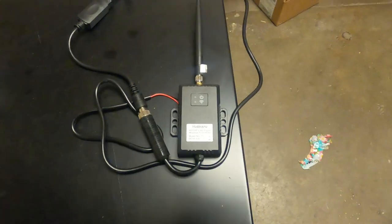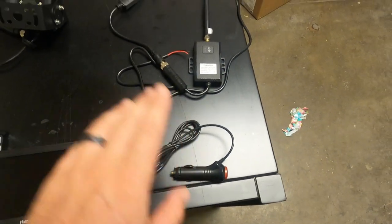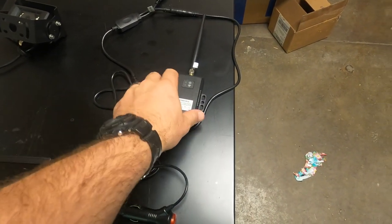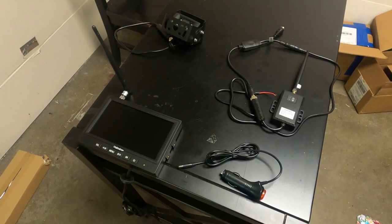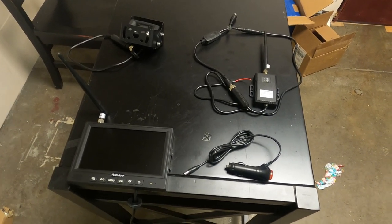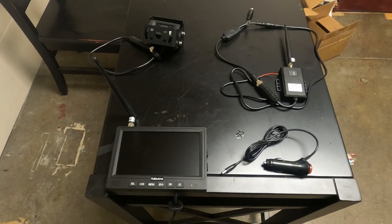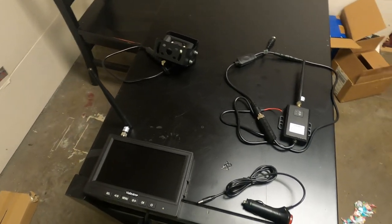We also have the wireless transmitter, which for me is going to be placed right at the camera mount. It does come with an extension if you have a very long RV and need to get the transmitter closer to the monitor for accurate footage. The transmitter provides interference-free reception up to 80 feet, and they do guarantee it at high speeds. The camera is waterproof and has a 130-degree lens along with night vision.